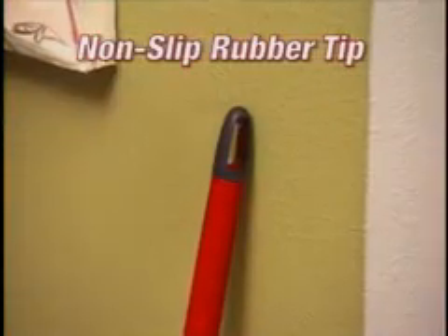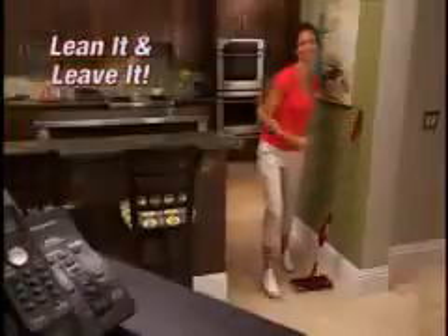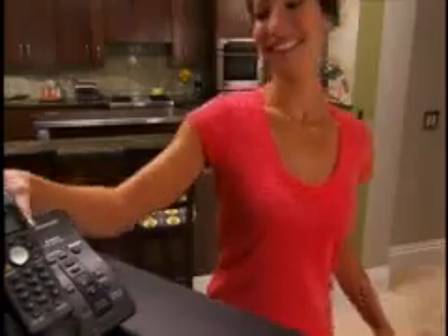The G2 also features the non-slip rubber tip. Other handles fall to the ground if you lean them against a wall, but with the G2 you can lean it and leave it. It won't slip and it doesn't scratch.